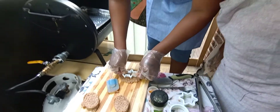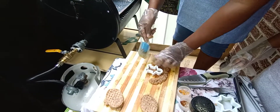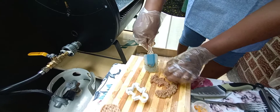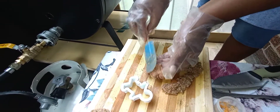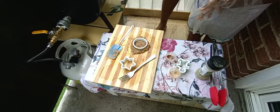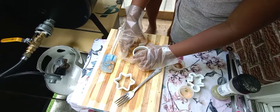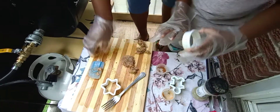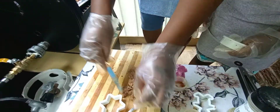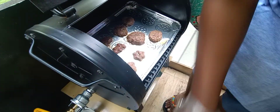Then we're going to put the cookie shaper inside the burger. Now we're going to take it off. Now we're going to use it. Now we're going to put the onion just as the other one. Now we're going to put it on the cookie tray. Then we're going to make another one.